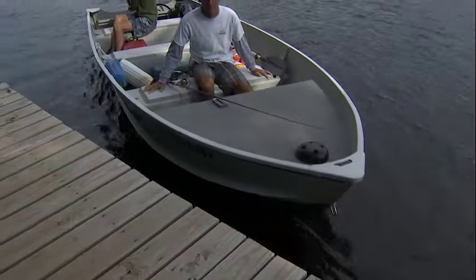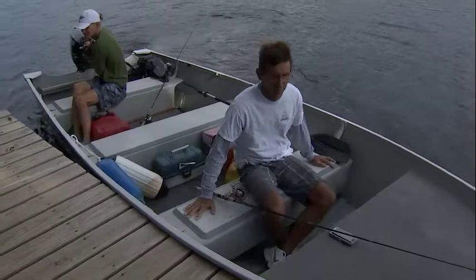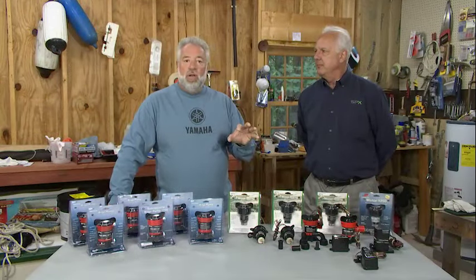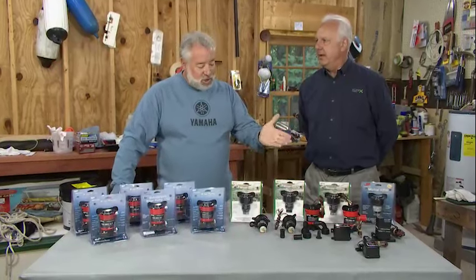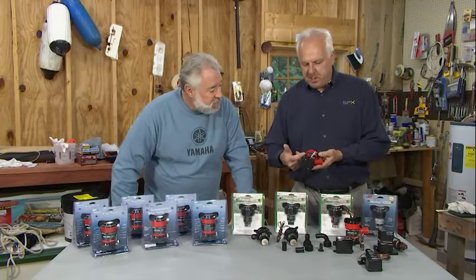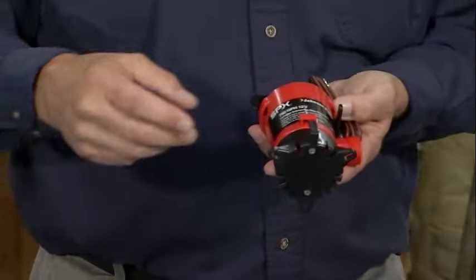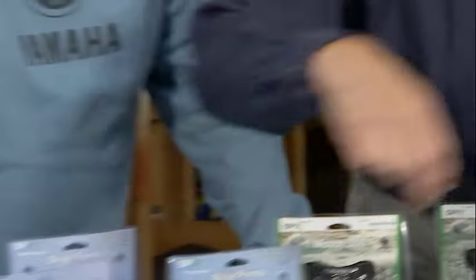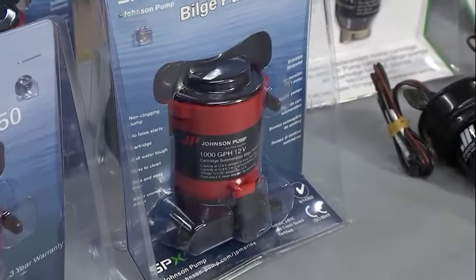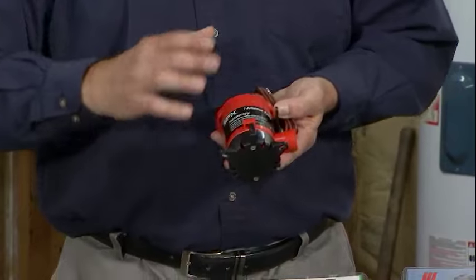Every boat out there needs a bilge pump. From small to large, you typically have to have a bilge pump. Notice what we've done with the design — this pump body is the same across the line. From our 500 to our 750 to our 1000 to our 1250, we've used the same size pump body. Why would we do that?